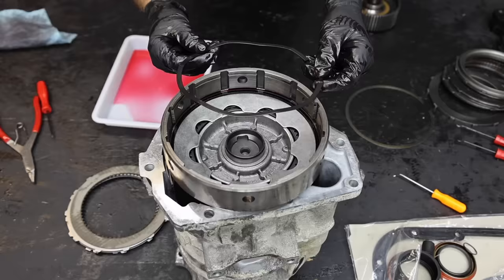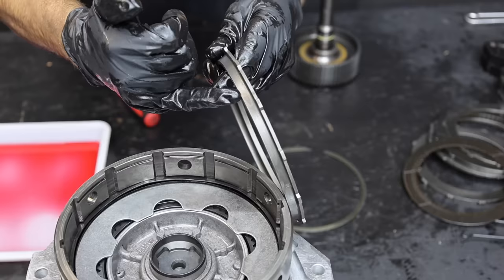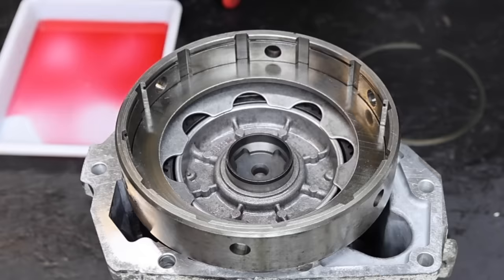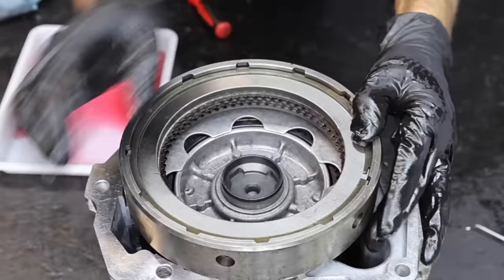The rebuild kit includes two styles of springs, so I'll replace the old spring with one that looks the same. The plastic spacer is placed on top of the spring, then I'll install the wavy snap ring on top of the spacer. When it comes to installation of this part, the camel hump faces downward. The order for clutches and steels is pretty straightforward: clutch, steel, clutch, steel for a total of four clutches, and the reaction plate goes on top. A snap ring on top will keep all the clutches and steels in place.